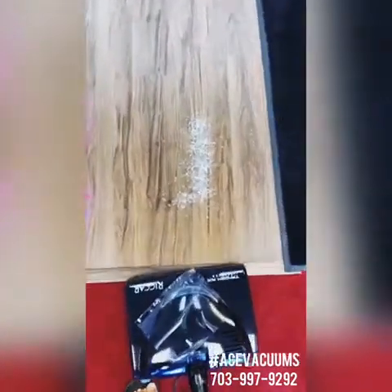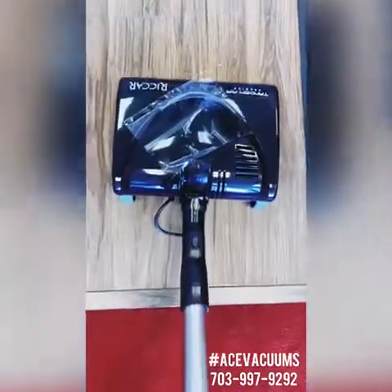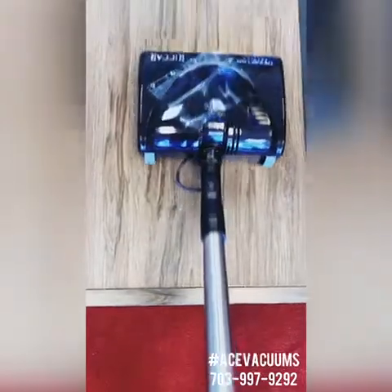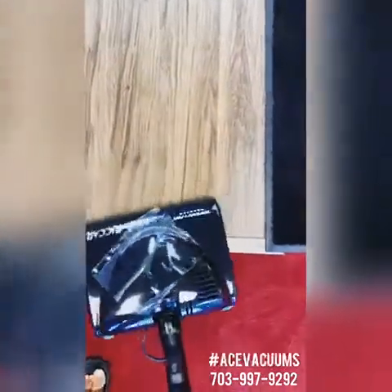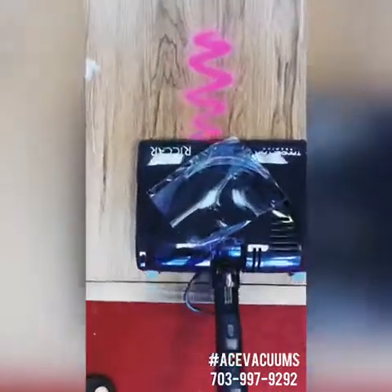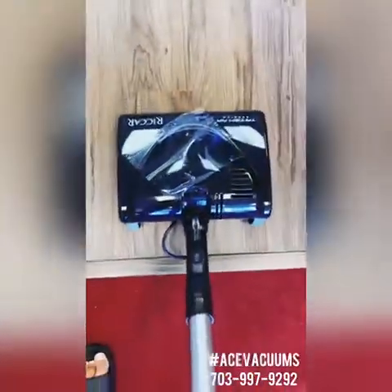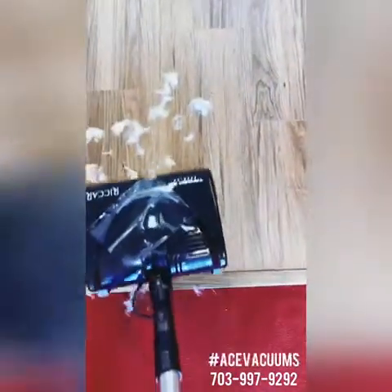When we get on our hardwood floors, you can see it's already grabbing the carpet fresh. We're going to move on to our sand, and then next we're going to move on to our pet hair.